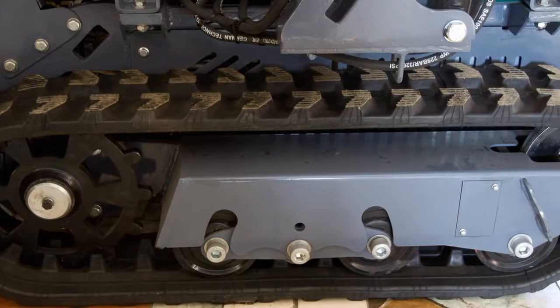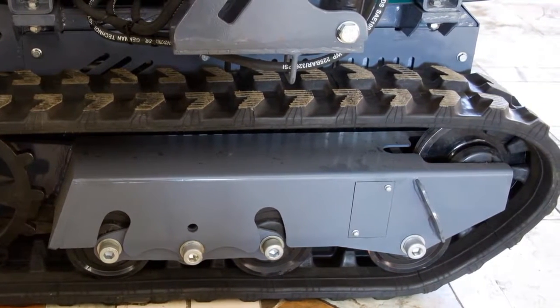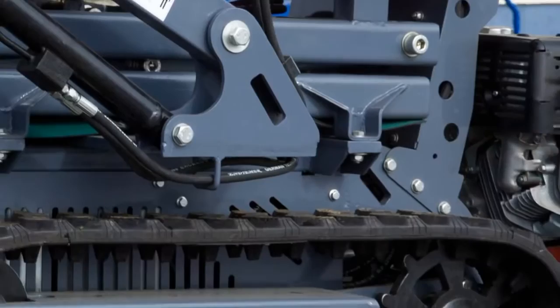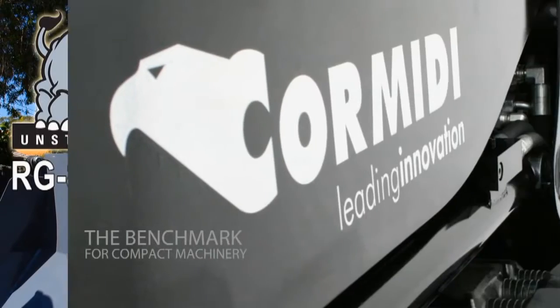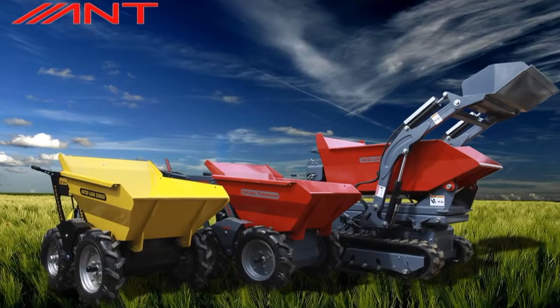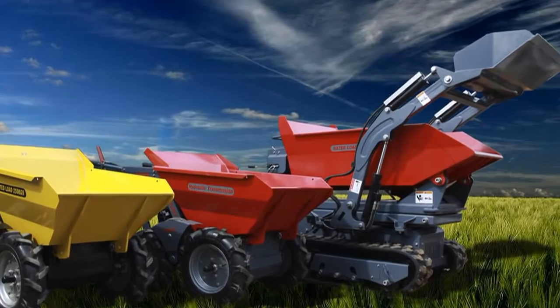Our hero today is a mini dumper called NTBY800. The machine is produced in China; its price there is about $7,000, but don't forget to add delivery and customs clearance costs. In the USA this dumper is known as Rhinogram FG800, and it seems to be a Chinese version of the Italian machine called CARMIDI. There are several models of NT dumpers, supplied to numerous countries under different brands.